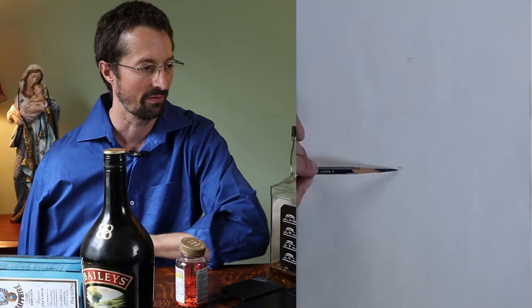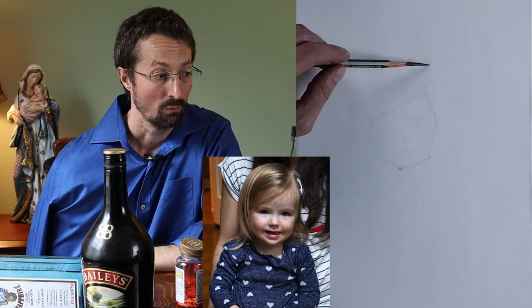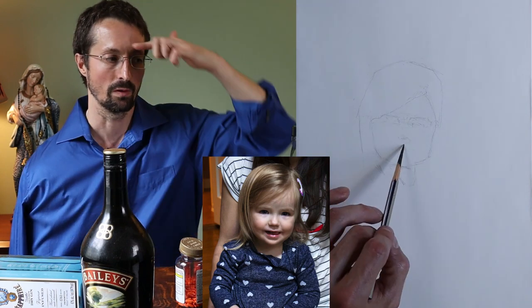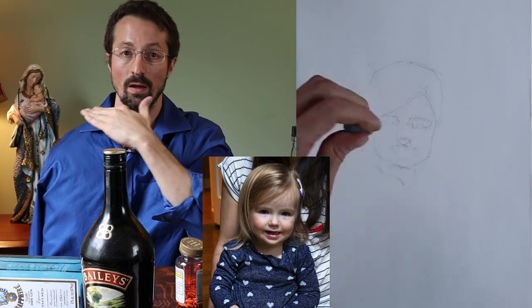All right guys, so we're starting very basic — the chin and the top of the head. Because the hairline... normally I go to the hairline, but her hair is dipping down over her forehead. So ideally you want to go through and get the shape of the forehead, get the eye sockets in, the angle of the eyes, angle the nose, the mouth.